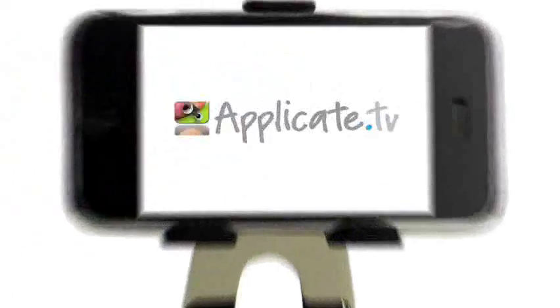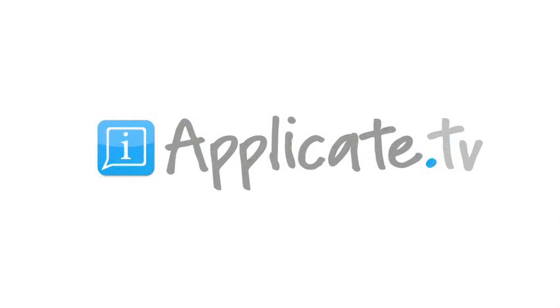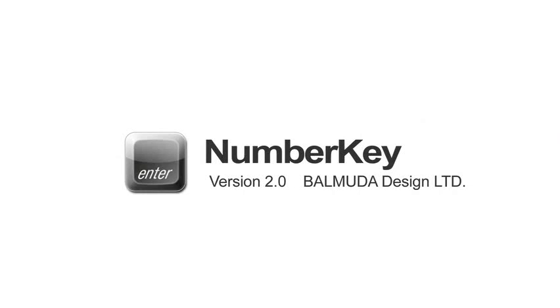Hello, this is Hubert Wainsworth with iApplicate. Today's app: NumberKey, released by Balmuda Design Ltd.